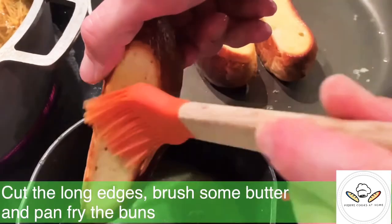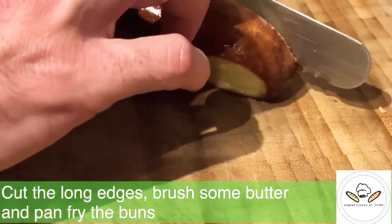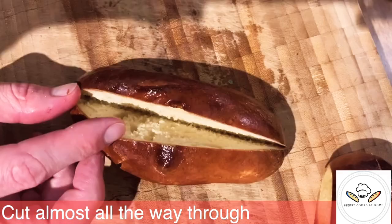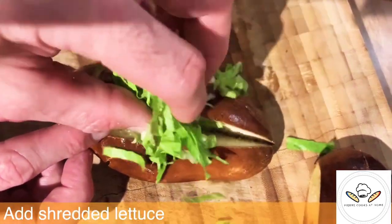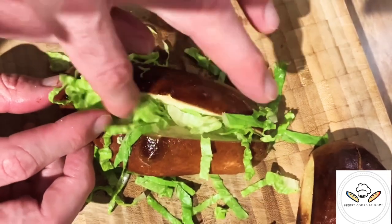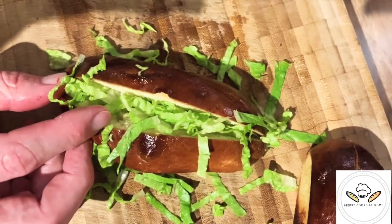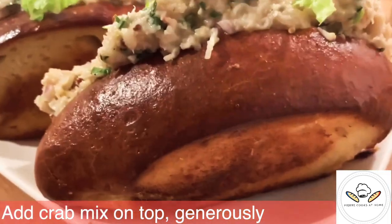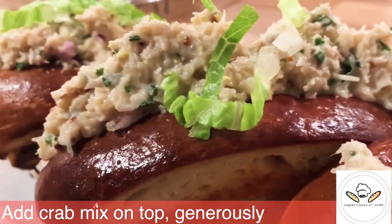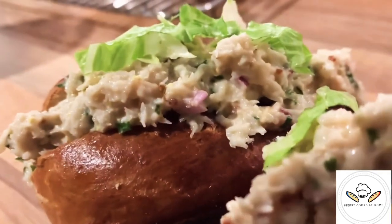Now the last one, the final step: cut along the edges, add a bit of butter, pan fry those buns nicely, and then cut in the middle almost all the way through. Add a bit of shredded lettuce and then spoon in the crab mix. Be generous — don't be shy with quantities. This is very important.